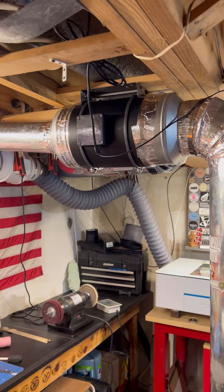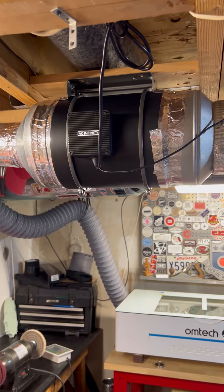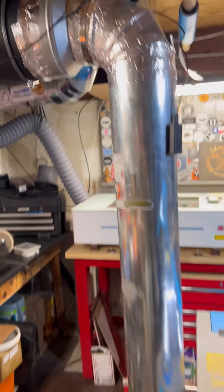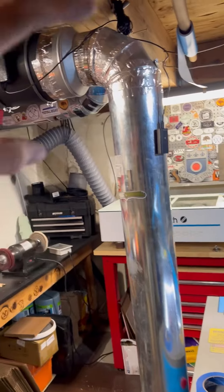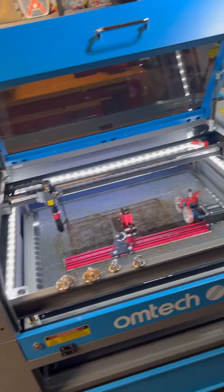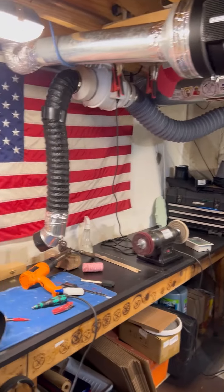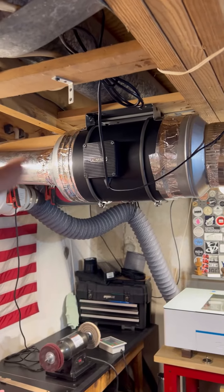We always recommend for the bigger lasers — like the 130 watts, 150 watts — to have the 8-inch. But if you have a setup like mine with a lot of turns, or maybe your duct run is super long, you might want to consider getting an 8-inch. 6-inch is pretty standard and works with the smaller machines, the 2028 models like I have. But again, it all depends on your situation, so just consider it. For me, this is going to work.